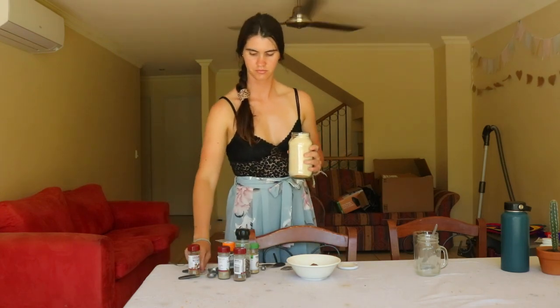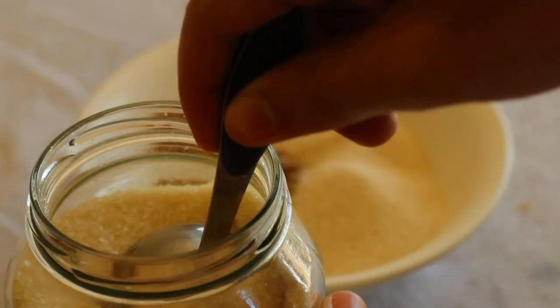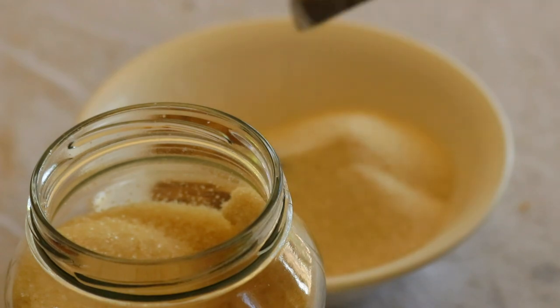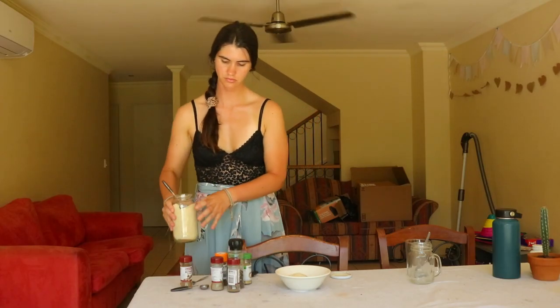This mix is made up of cinnamon, ginger, cardamom, black pepper, nutmeg, coconut sugar, and clove. Only seven ingredients are required and it only takes two minutes to make.